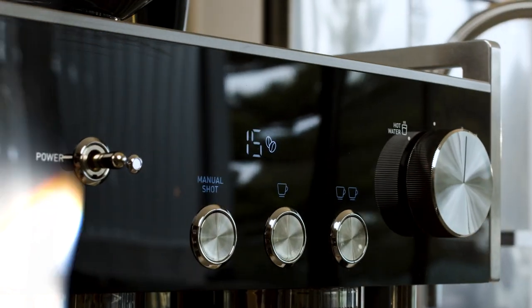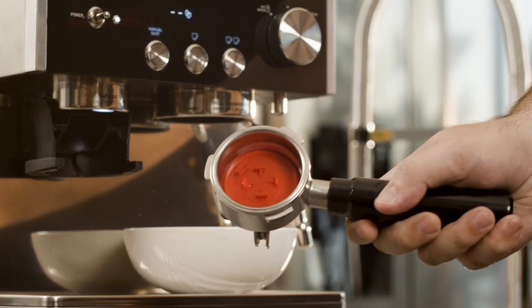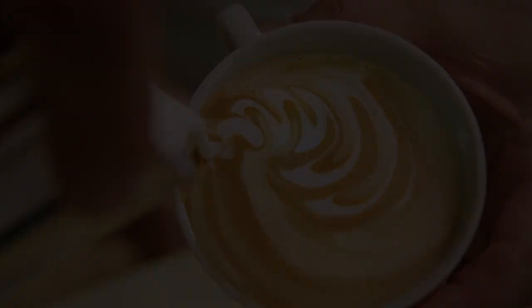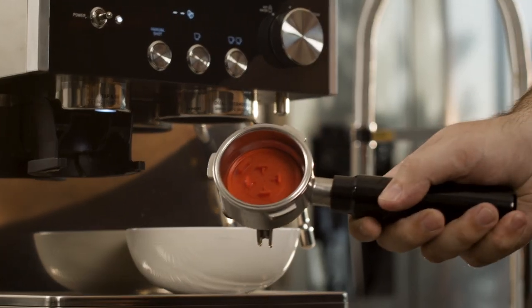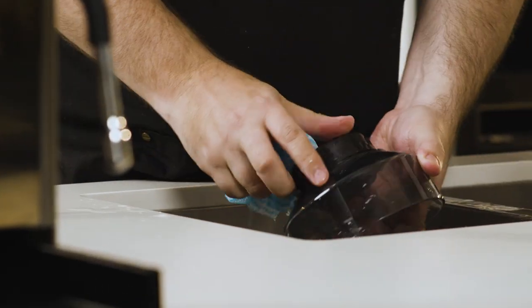Keeping your coffee machine clean on a regular basis means it will continue to deliver great coffee time after time, and your machine will last longer. The Sunbeam Origins espresso machine has been designed to be as easy and effortless as possible, so you can get on with more important things such as enjoying great tasting coffee.